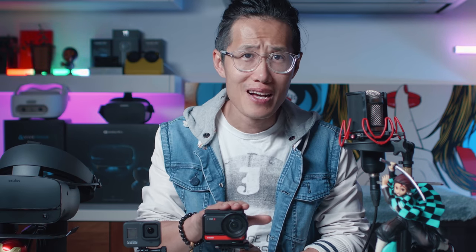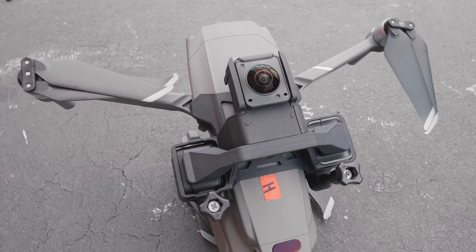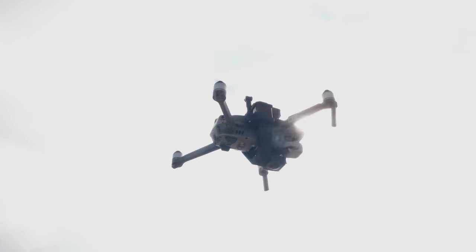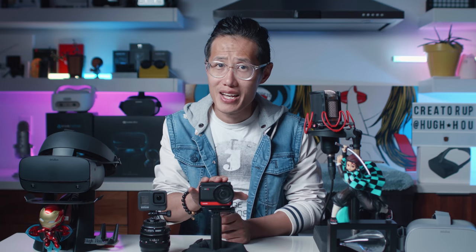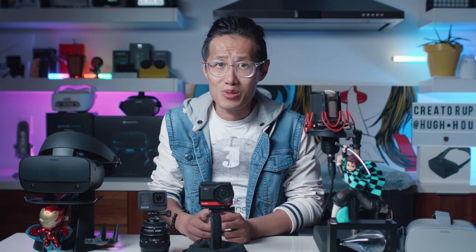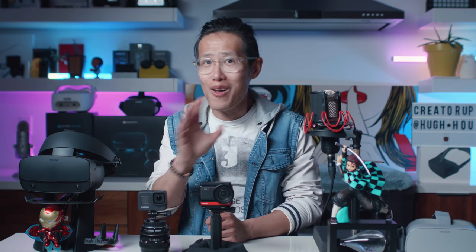Thank you for watching another in-depth review of the Insta360 ONE R. Definitely get the 360 mod as well. Want to learn more about the 360 mod and the invisible drone mount? Watch this in-depth review. More reviews of the ONE R are coming almost every other day — this is a complicated camera and you need to know everything before you pull the trigger. Even if you decide to buy the ONE R, it does not mean you need to buy every single mount and waste money. There are things you need and things you probably don't, and we will cover all of them on this channel so you can save some money.